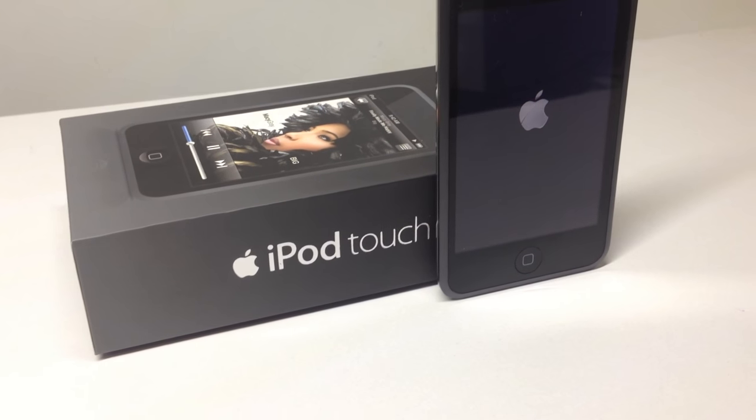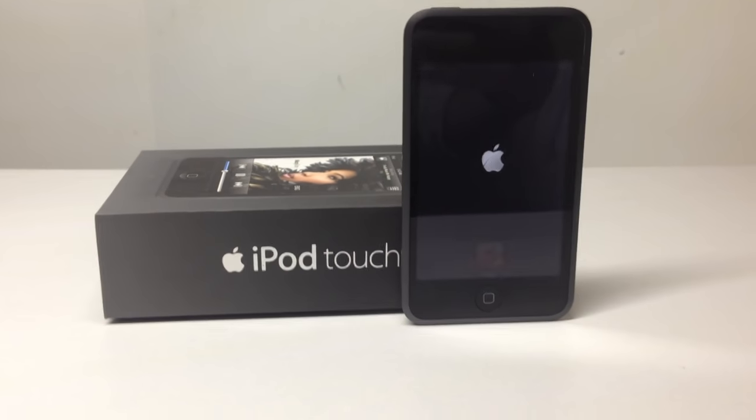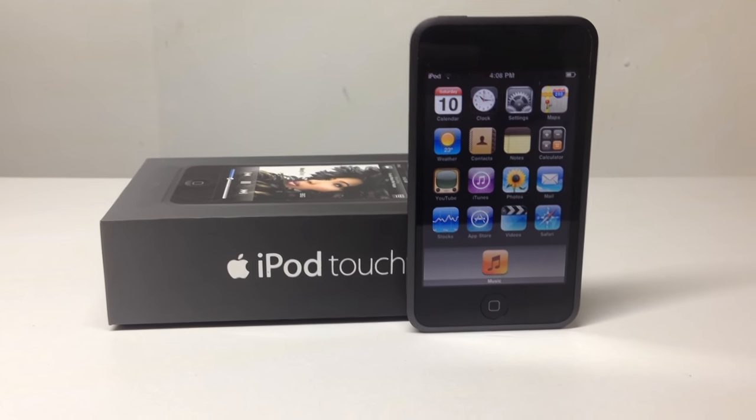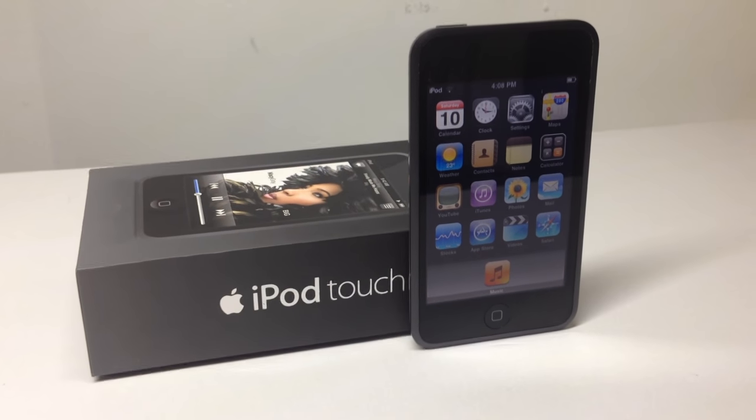Here it is turning on. Unlike newer versions of iOS, it launches straight into the home screen rather than the lock screen, which I thought was pretty interesting.